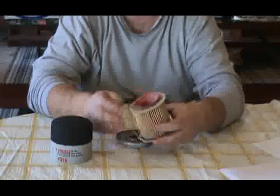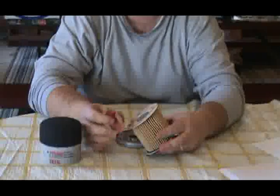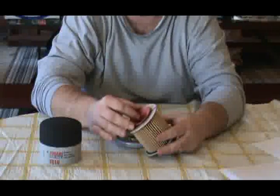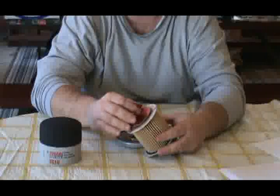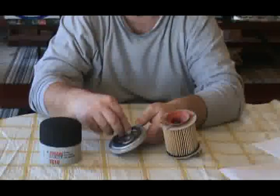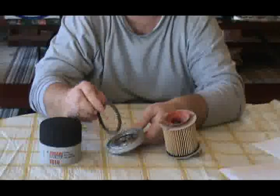The anti-drain back valve is a rubber material which very loosely fits inside the filter element itself. And for sealing purposes it does contain a rubber o-ring.